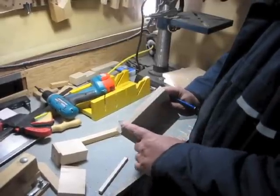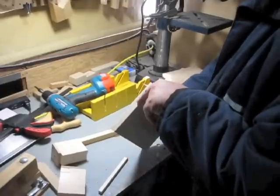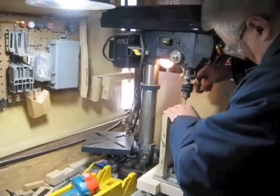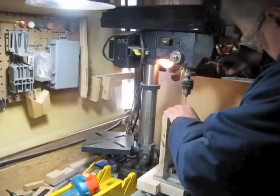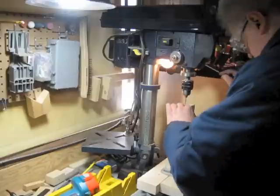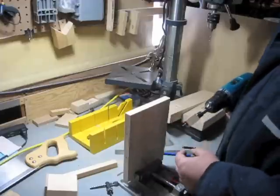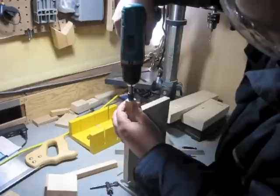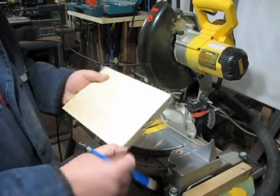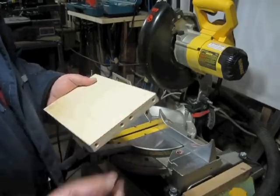I've marked the center of the edge of this board for some screw holes — they're going to be at three-eighths of an inch and two and five-eighths of an inch in from each end. Next I'm going to countersink these holes. On the end of the board that now has these countersunk screw holes in it, I'm going to cut off a three-quarter inch wide strip. First I'm going to put a little reference line across so I can line up these boards the same way again afterwards.